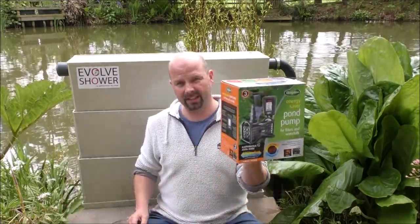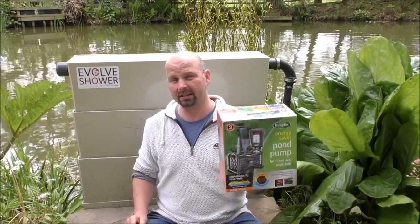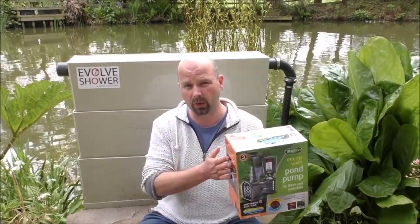The main prize is that. And unfortunately, because of the weight, I'm only sending this to people in the UK. Plus, it's a 240 volt pump and it's got a UK plug on as well.